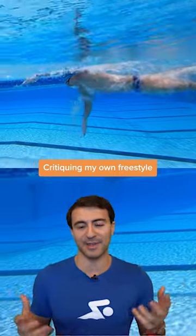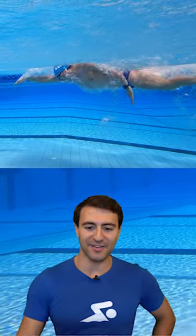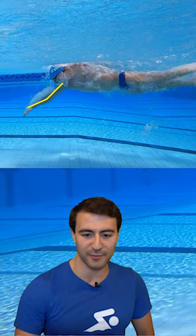This is maximum speed that I can go, which is about 55 seconds per 100. I'm kind of dropping — I don't really have much of an early vertical forearm.